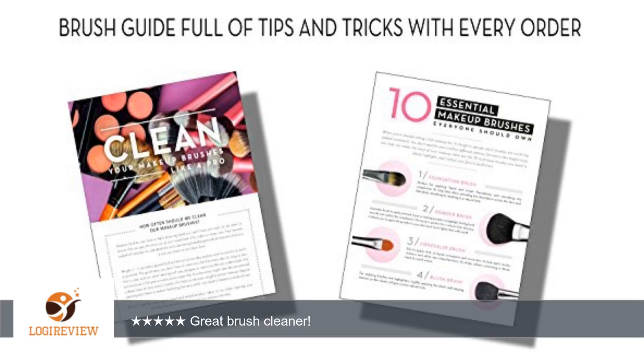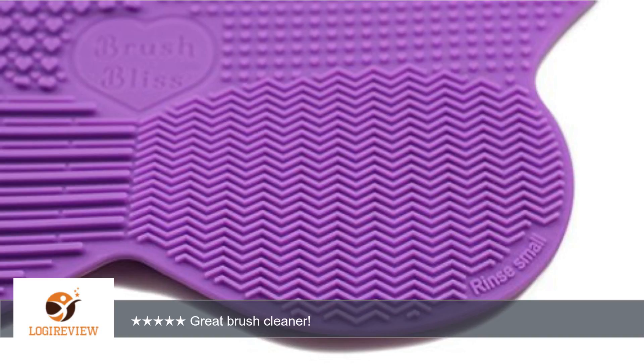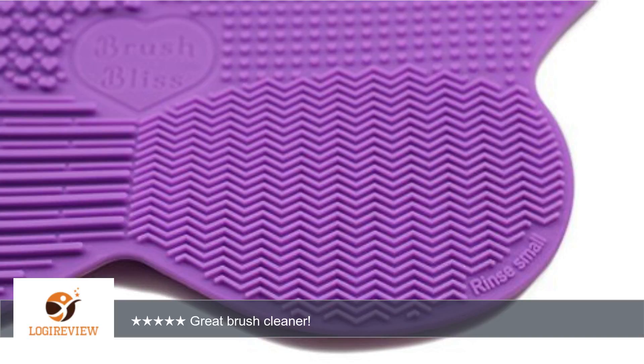I don't have any problems with it causing the bristles to fall out of my brushes. It's gentle yet efficient. It saves me so much time using this, instead of the old way of cleaning them by hand.